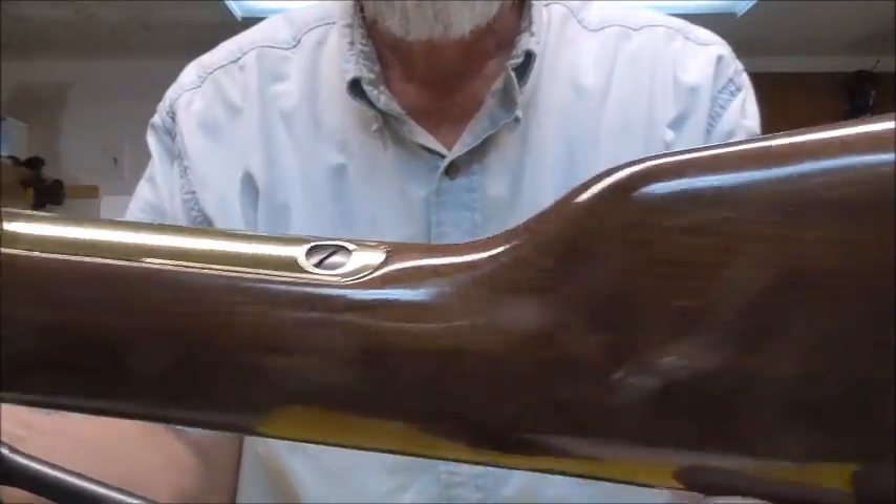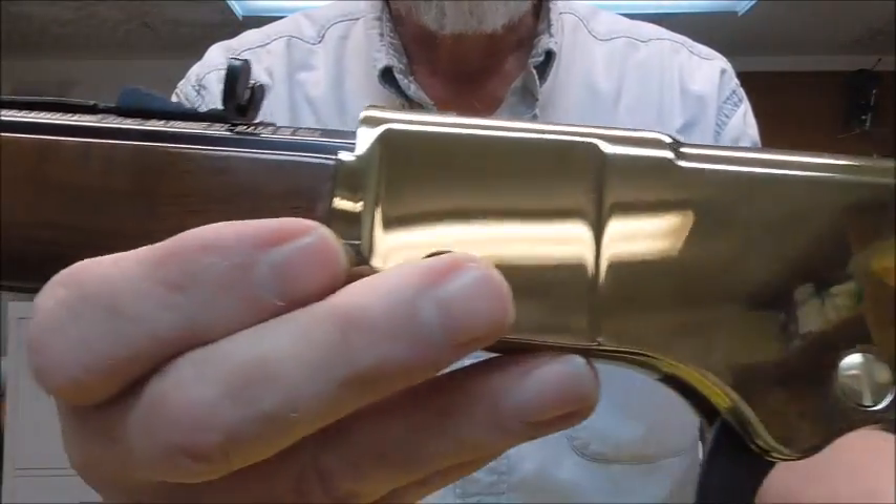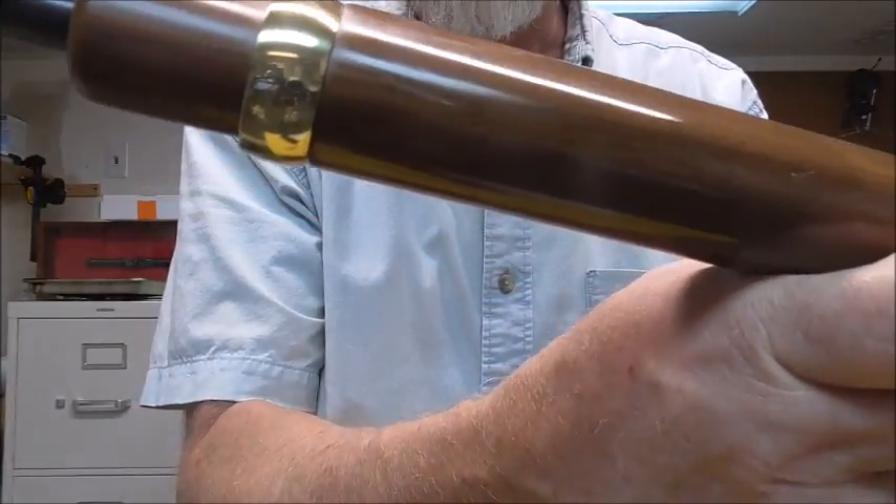Okay, one more look and that's how you make a really pretty rifle even prettier with a little bit of polish.